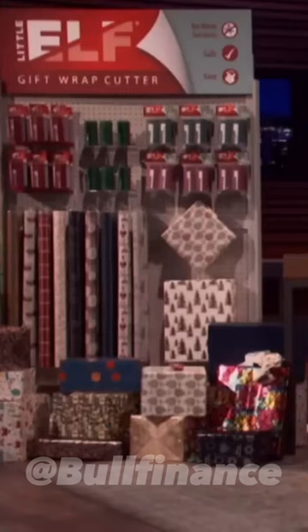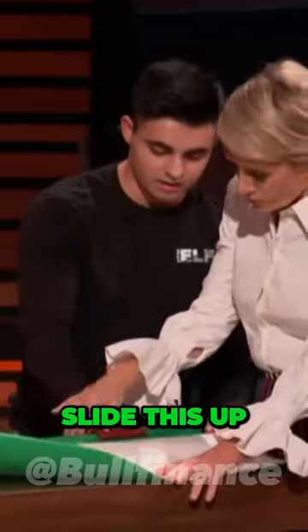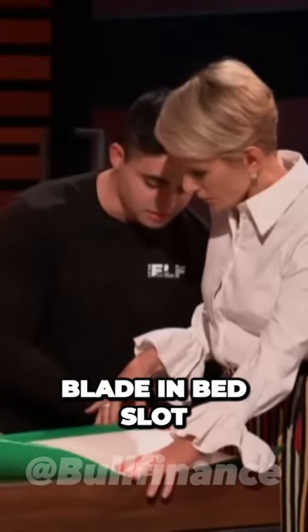I actually want to try it too — you guys can come on up and try it. First, what you're gonna do: grab this sheet of paper, slide this little elf back so it drops into that blade-embedded slot, and then just move it forward with ease.